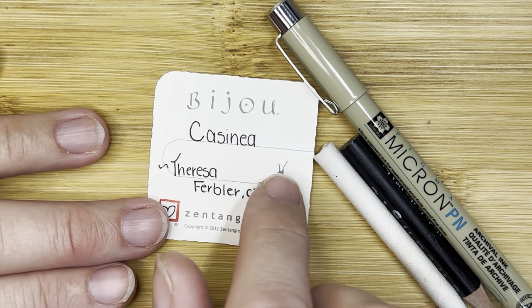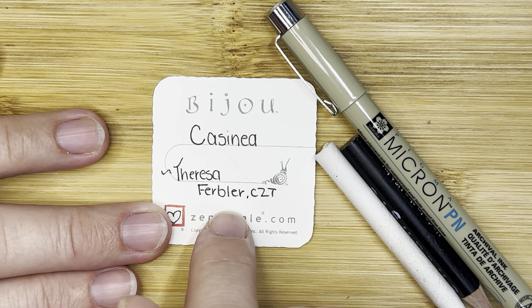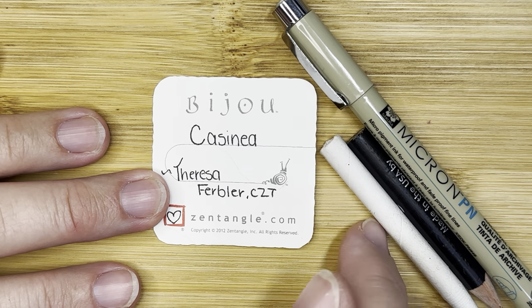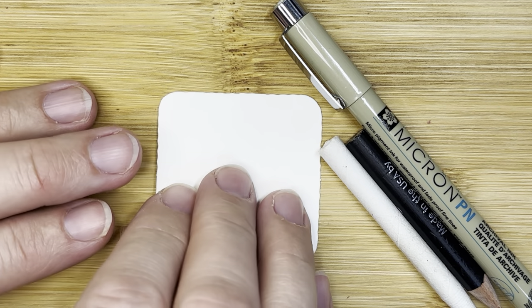So today's pattern is called Cassaneia — as I believe how you say it — by Teresa Ferbler, a CZT. And this one is so beautiful. Cassaneia.